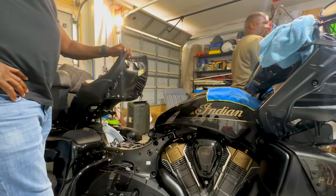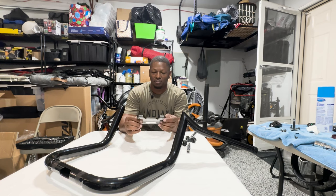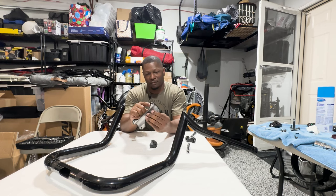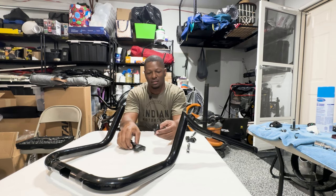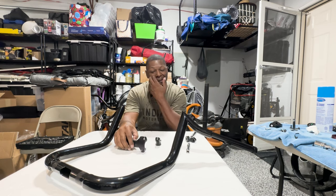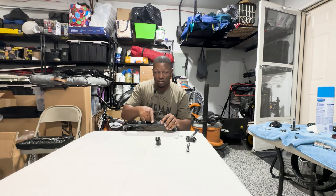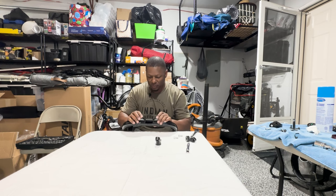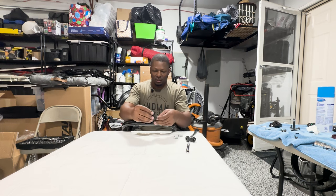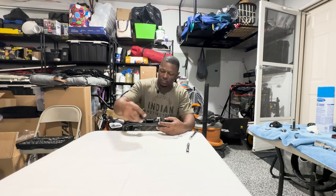With the bars off, I'm looking at the clamp that holds the bars to the triple tree — it only goes on one way. That top side with the opening is going to correlate with the opening on the bars. Each side of the clamp has a screw side and a flat side, and the same thing on the bottom. Once you orient it, you're going to line that notch with the notch on the clamp, then put the threaded side with the non-threaded side of the clamp — bottom thread with the non-thread on top and vice versa. That's essentially how you connect those. No way to make a mistake.